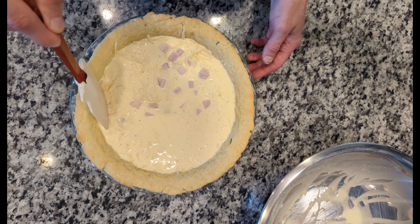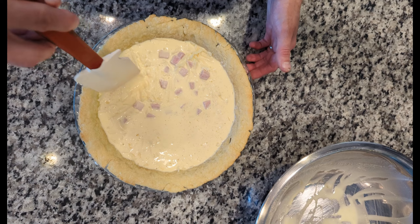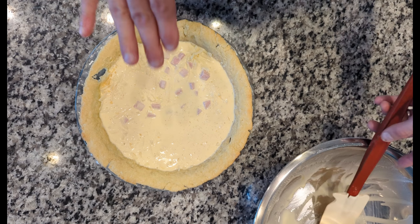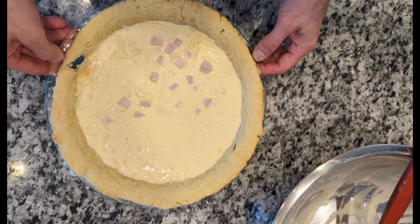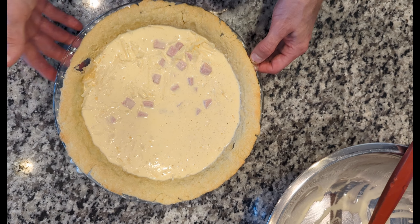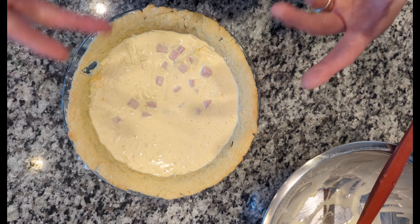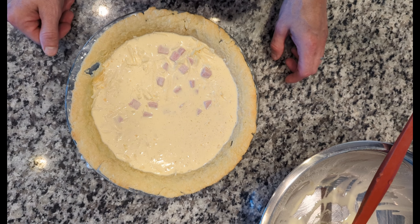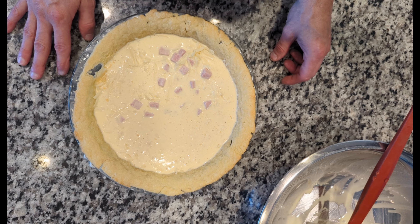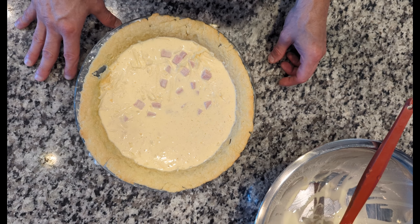It didn't come all the way to the top of the crust and that's just fine. The eggs are going to rise just a little bit since we did whisk them. If you want a lighter, more airy quiche, you're going to want to whisk your eggs and heavy cream a little bit more to aerate it — the air bubbles will make it a little bit more airy. So we're going to go ahead and get this baked off at 375 for about 30 to 40 minutes, or until the quiche base is set.